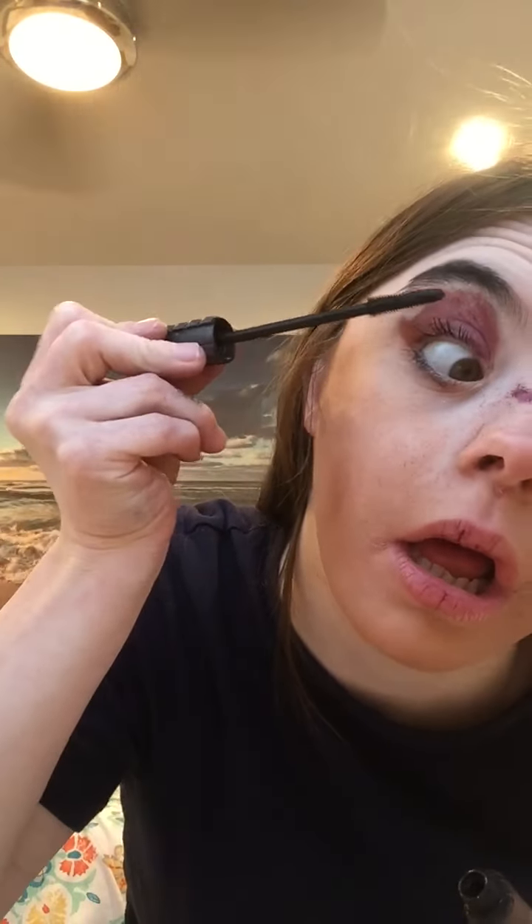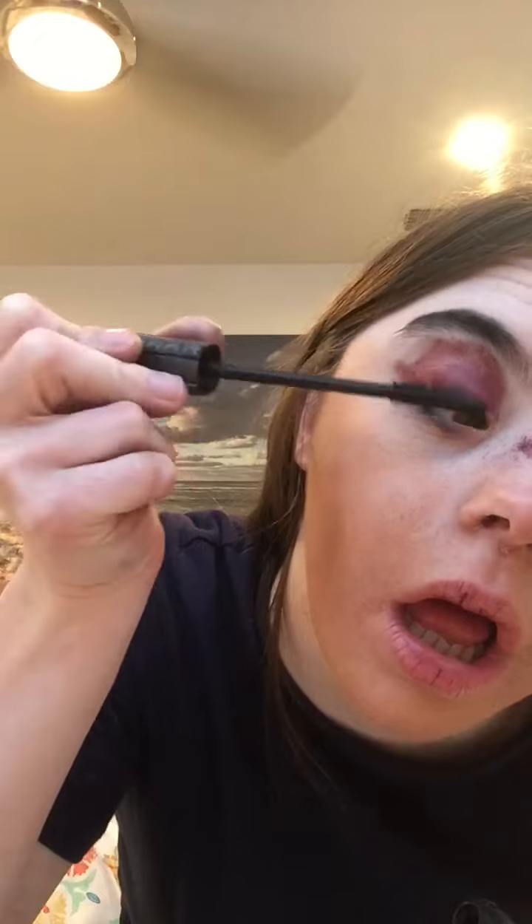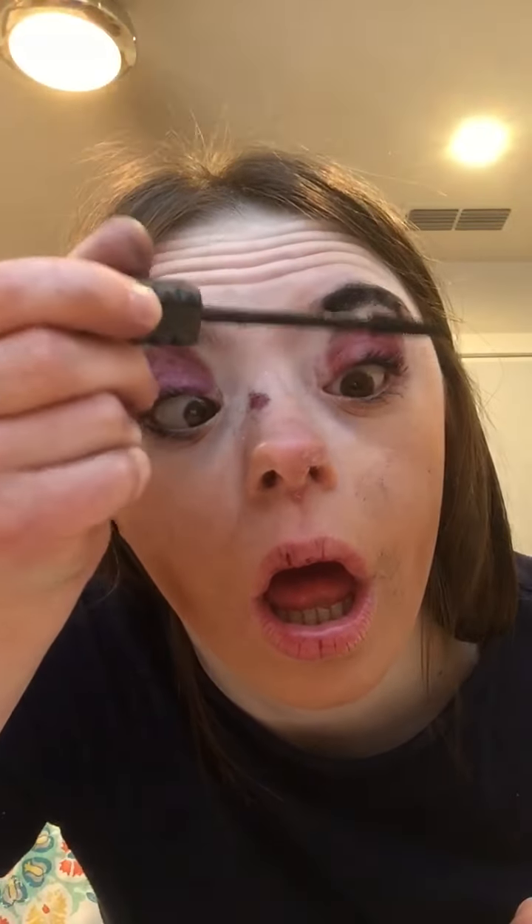I'm going to place it in the halfway point of my eyes, and finish with a perfect black mascara. To finish this Bella look, I'm going to apply a nice light pink lipstick on my lips.